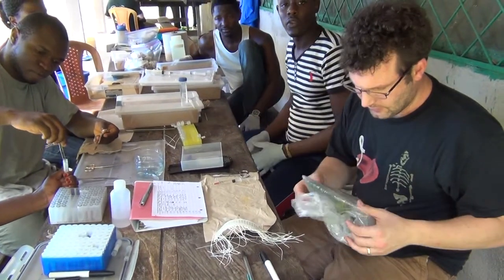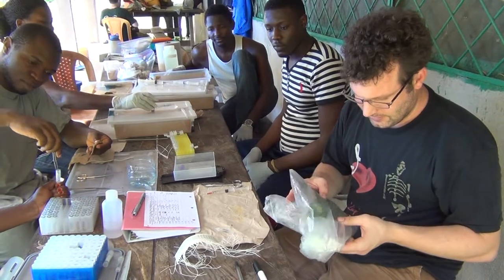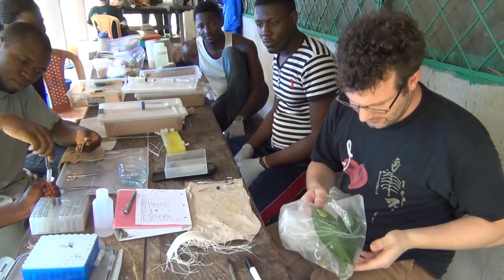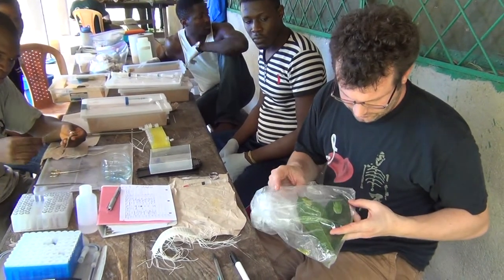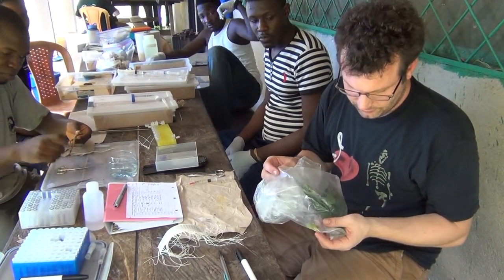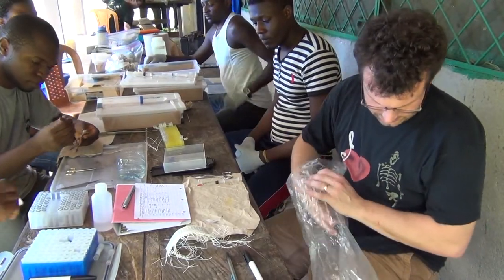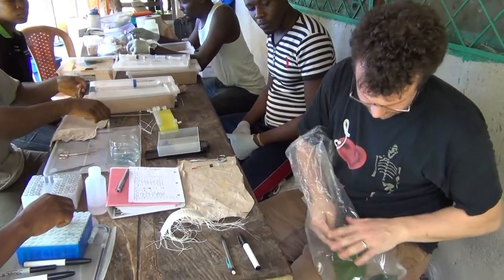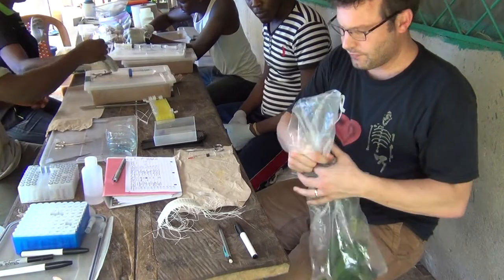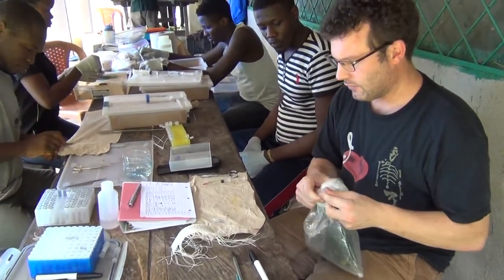We are going to go over preparing specimens. I have from last night a handful of specimens of Leptopelis brevirorostris, a forest tree frog, so we are going to start with one of these, and those will be the next ones that we prepare.